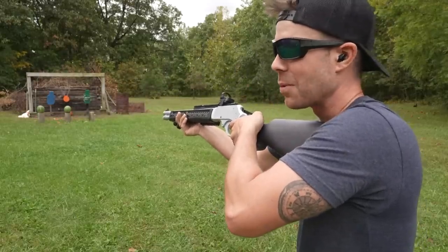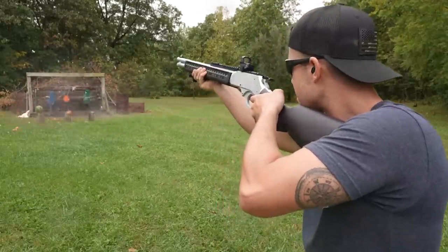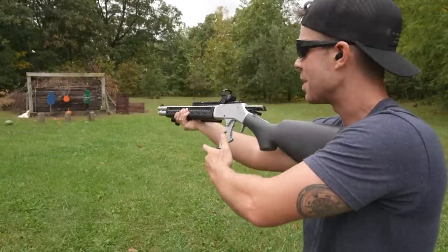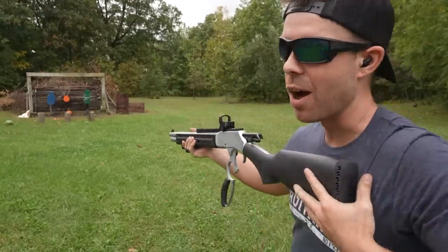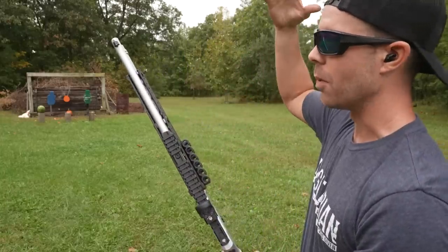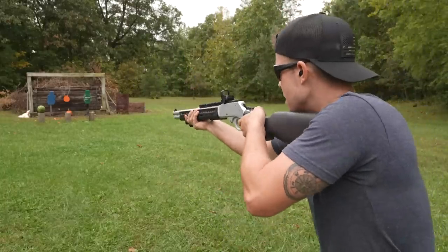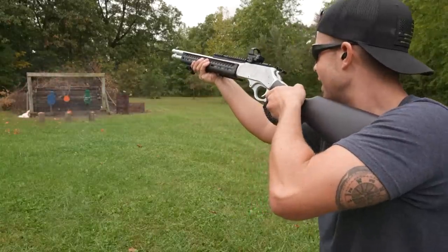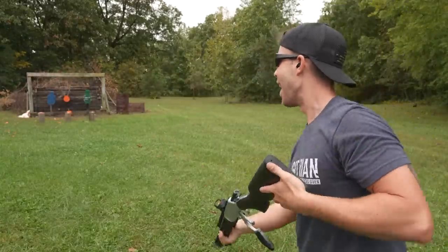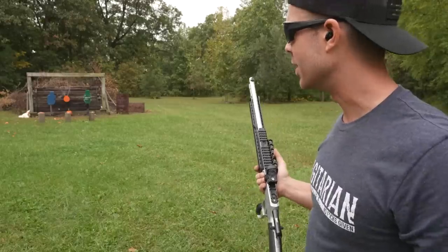That might be one of the best watermelon explosions we've ever had. That was even better — that was the Precision 1. I lost my third watermelon, let me go set it back up. That Precision 1 sent watermelon chunks all the way past me, like 20 yards away. Let's try the Hornady, see if it's any better. I think the Precision 1 by far had the biggest watermelon explosion, whatever that means.